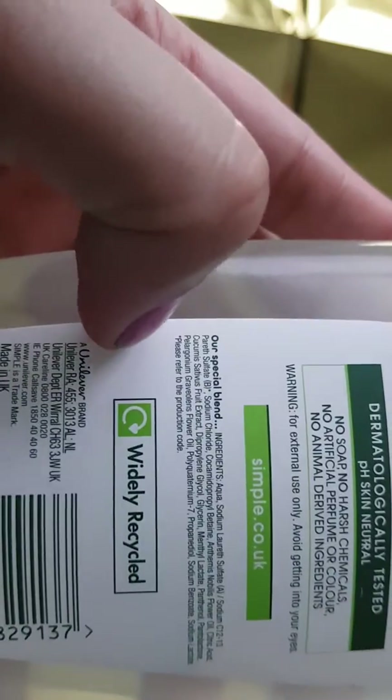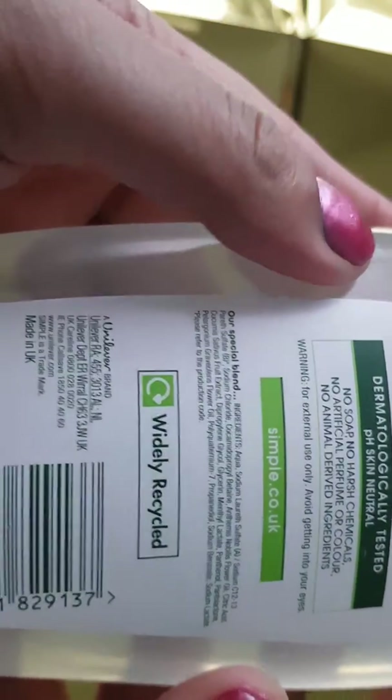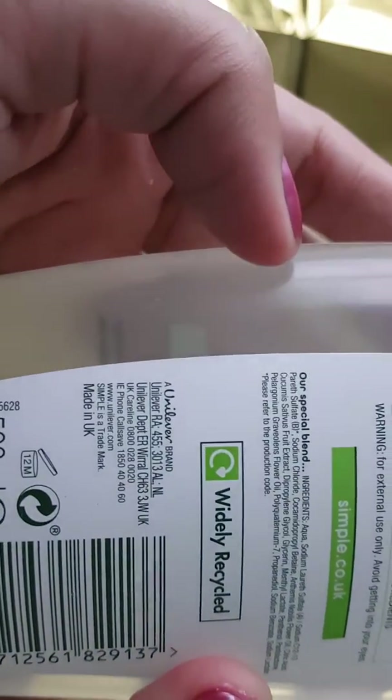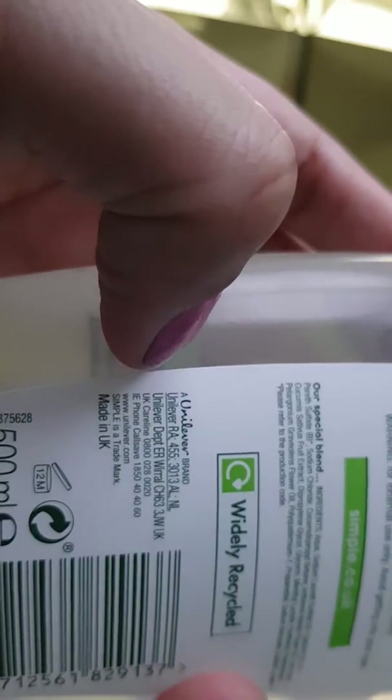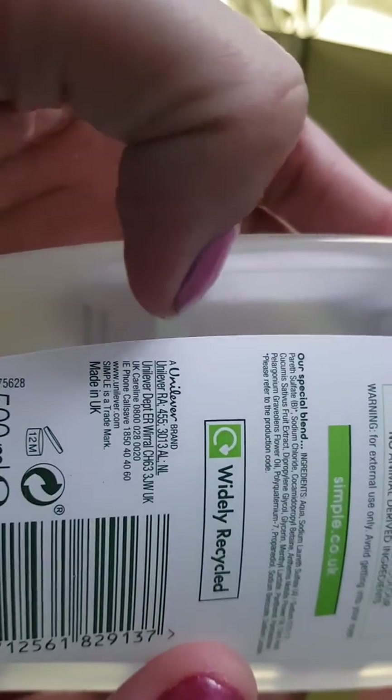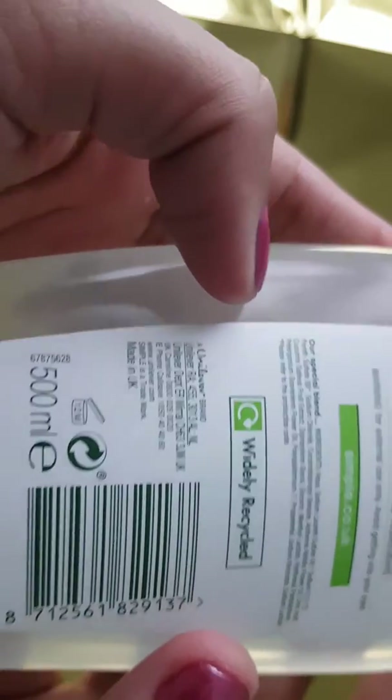Please refer to the production code. This is a widely recyclable product, created by the Unilever company, made in the UK. This is their contact number and the website as well.